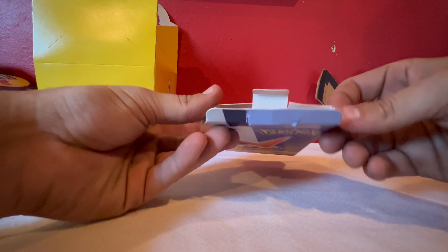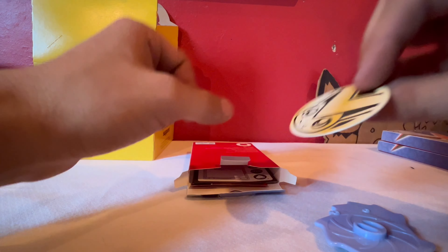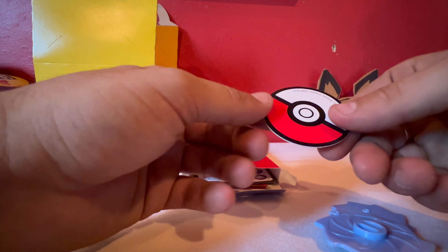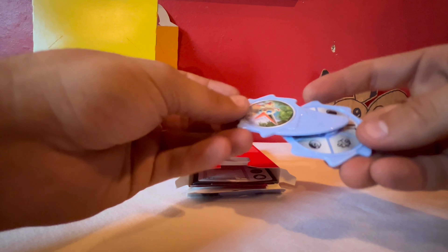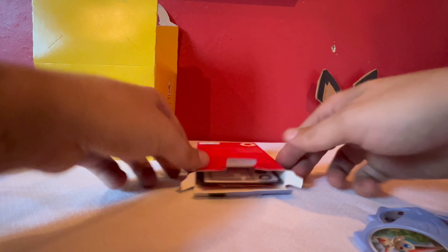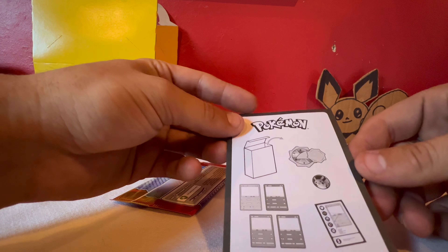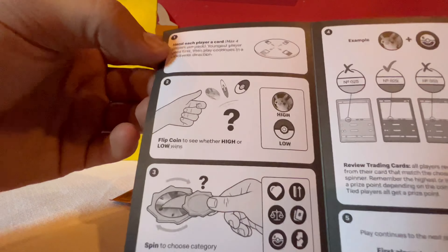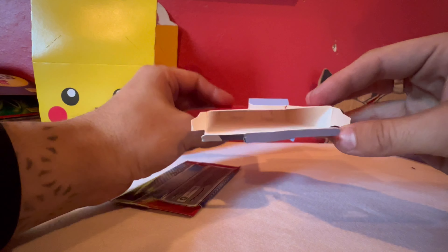There's something in there — pull it out. Oh, this is cool, it's almost like the cards we get in the Elite Trainer Box. That's actually pretty cool. And then you have this — whatever this is, maybe it goes this way. And then there's this thing that shows you how to do something, like instructions of some kind.